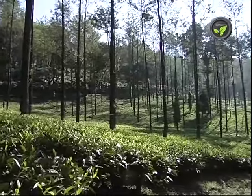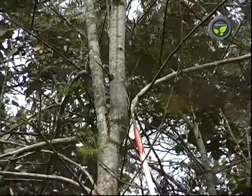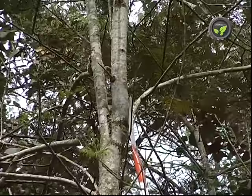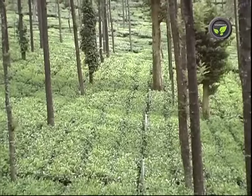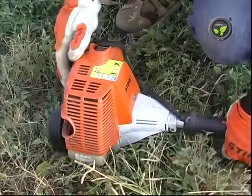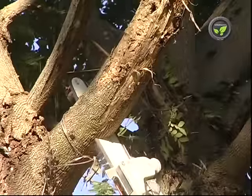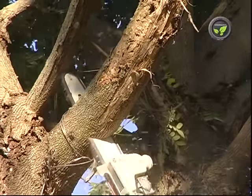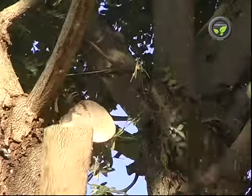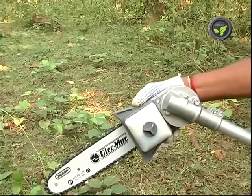Coffee, tea and cardamom plantations maintain tall growing trees for partial shade. It is necessary to prune the branches once or twice a year for the regulation of shade. It is difficult to use ladders in this undulating terrain. Mechanized pole pruners from Stihl and Oleomac companies are quite useful for this pruning work. Working of this pole pruner is similar to the chainsaw. The cutting chain bar can be adjusted in five different angles to suit the situation.